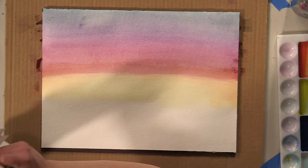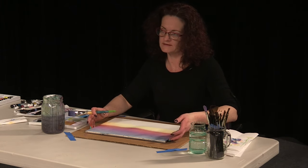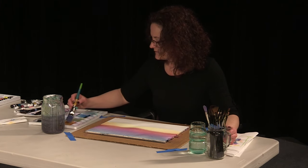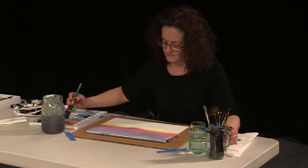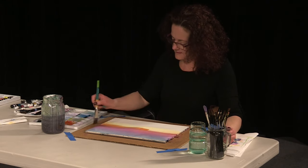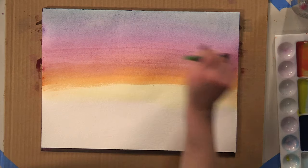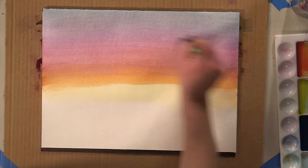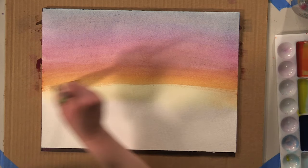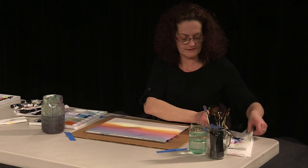I'm using a watercolor block today — I like using the blocks because they come glued on all four sides. It comes with just a tiny little slit in either the top or bottom that you can slide the end of your brush under when you're all done with your project, and it helps with buckling. If you want to go with straight paper, I do recommend taping the corners or even the whole sides down.